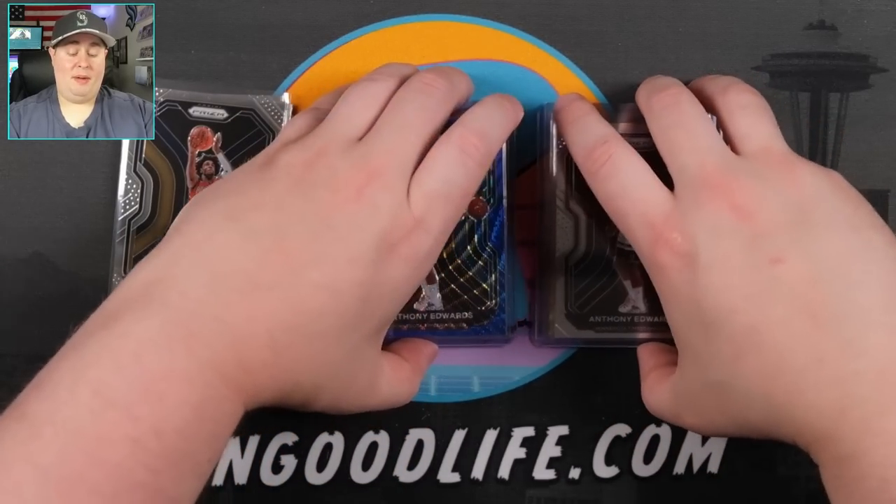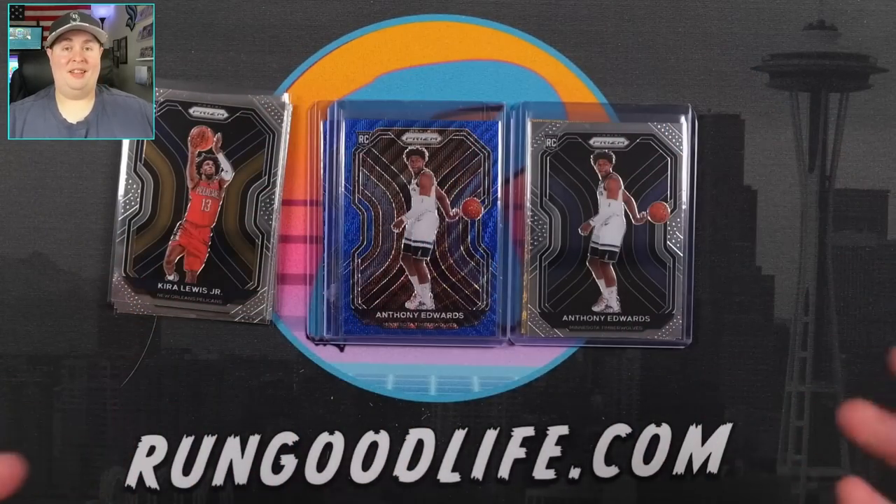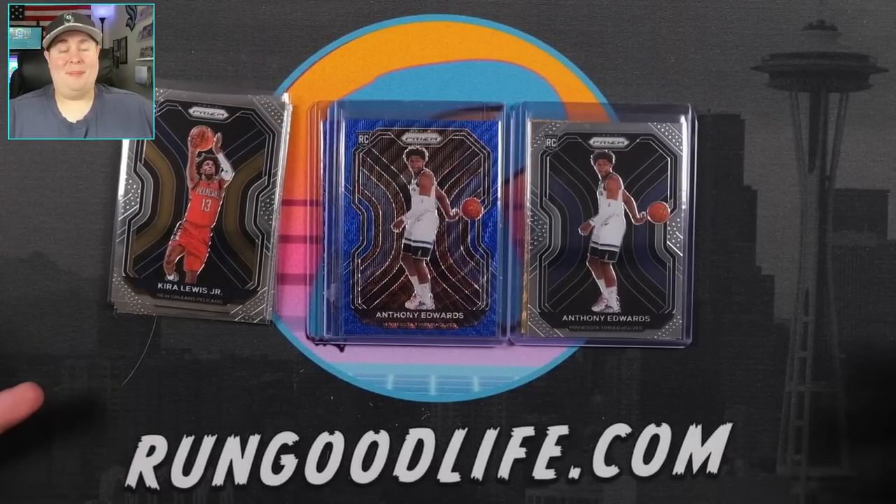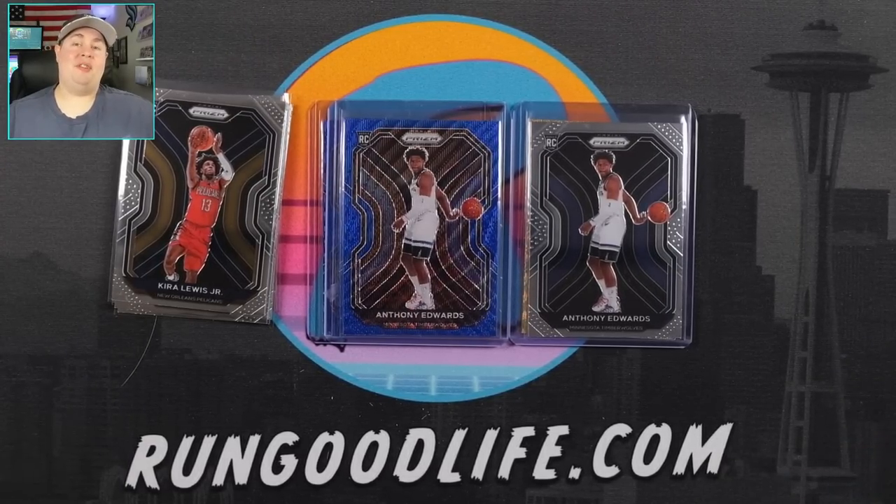If you want to see me rip another box of this, let me know in the comments below — because I kind of want to rip another box. If I get peer pressured into it, maybe. If not, we'll be doing some of these in our upcoming group breaks. You can hop in the group breaks every Wednesday and Saturday, live streaming on this channel. That's going to do it for me today. Take care, stay safe, get yourself some Prism Tmall — because this is an awesome, awesome product. We'll catch you next time.